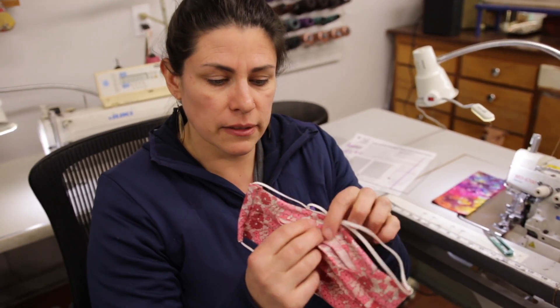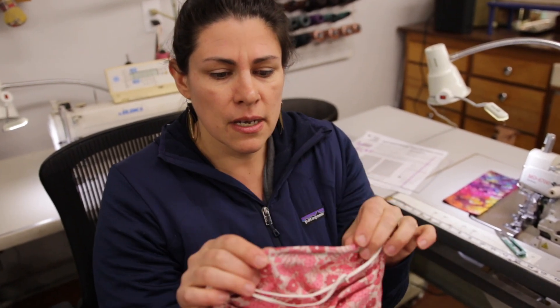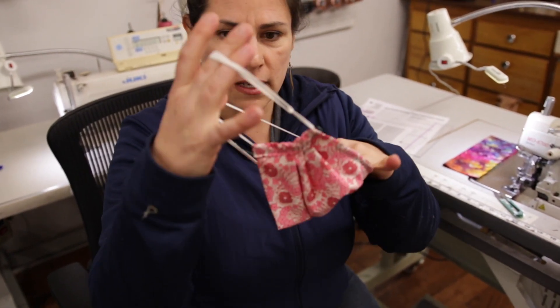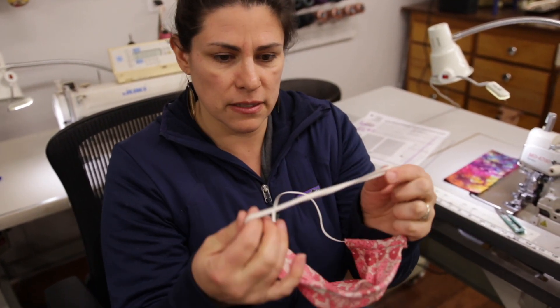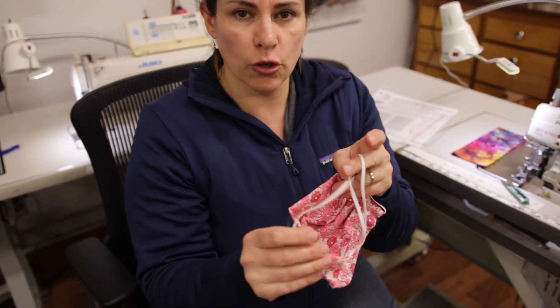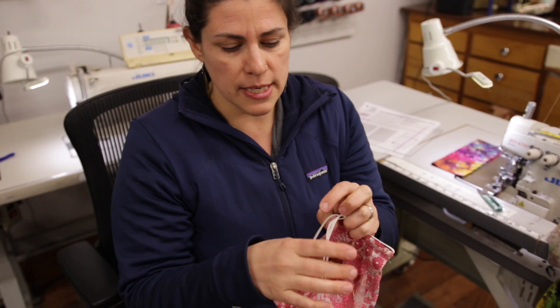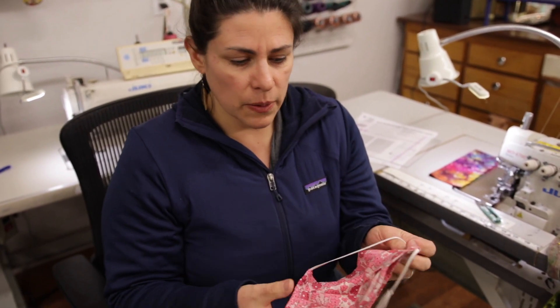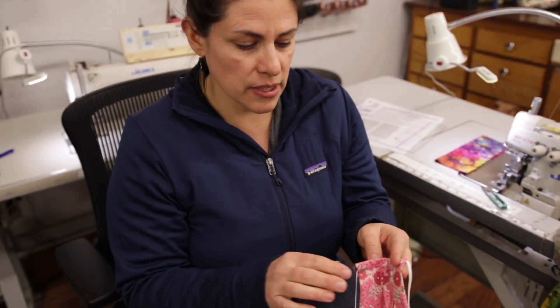Hi, I'm Carolyn with Recreate Designs and I've been working on this face mask pattern based off of lots of them I've seen online. I've just improved upon it to make it a little bit more versatile. It has a little pocket in the back, a nose piece, and a completely over-the-head elastic system that is adjustable. There is a link below where you can download the pattern. So I'm going to make it for you here as a demo.